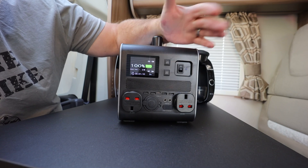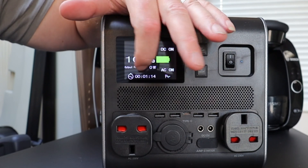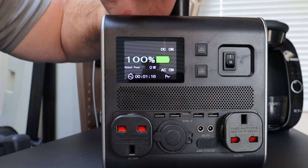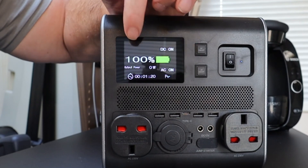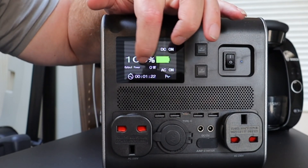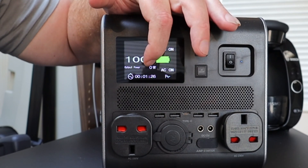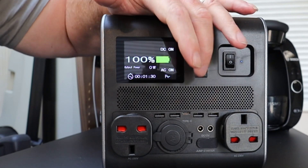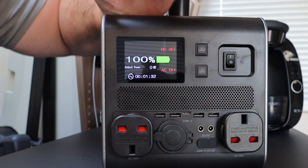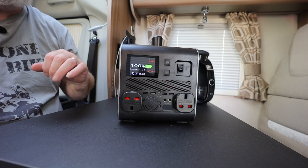Up here you have a switch for DC on — that's your 12-volt — and a switch for AC on, which is 230 volts. There's also a little timer down here that lets you know how long it's been running, and it also shows you how many watts are being taken. I'll try and zoom in so you can see how much power is being drawn.